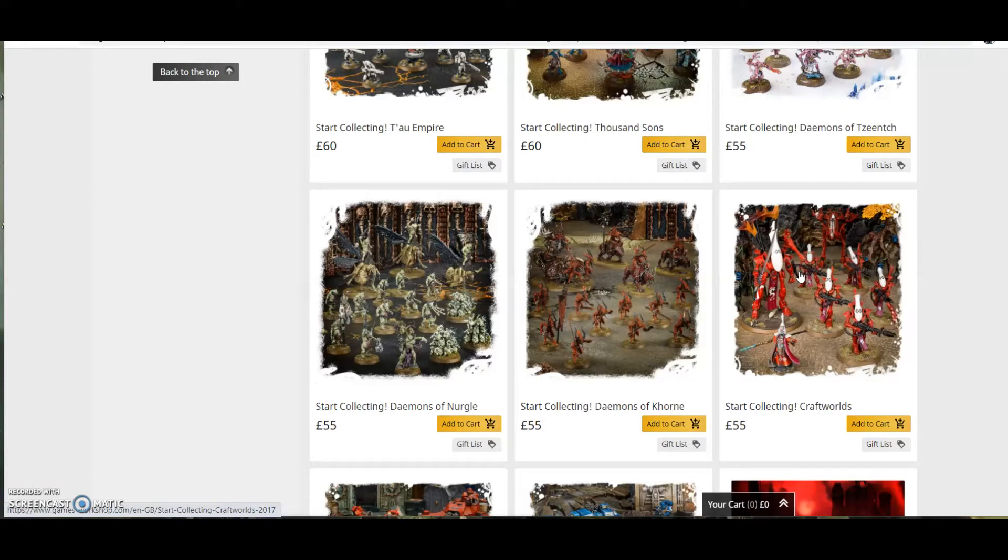My favourite is the sleek aesthetic of the Aeldari. When you start this way it makes it easier to build your army, makes it more interesting because you're doing something that you like the look of, and it helps you get more immersed into the game and helps your hobby get better.